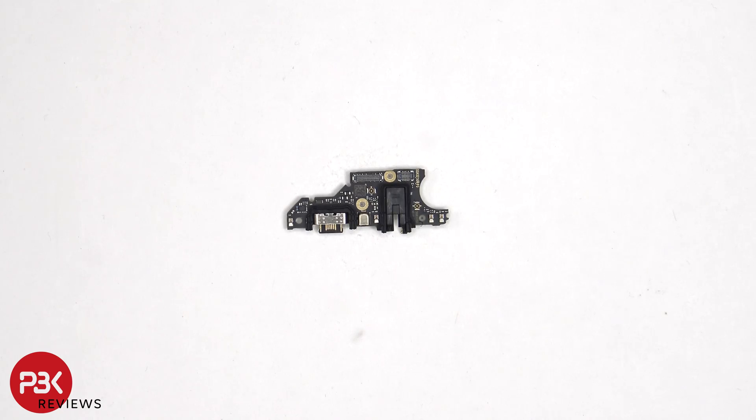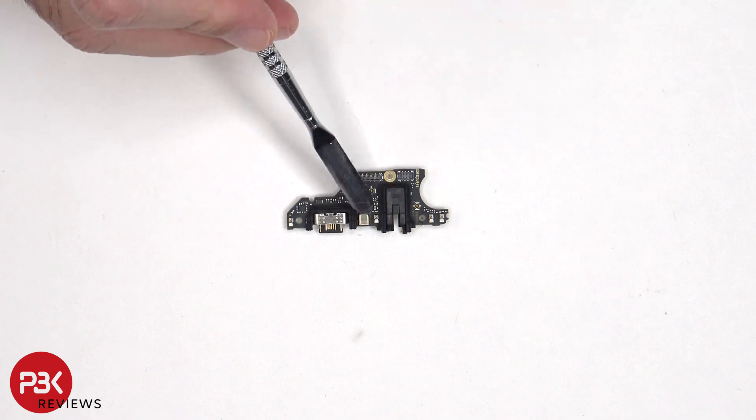Looking at the subboard, we can see rubber gaskets around the charger port and headphone jack. The primary microphone is located over here, underneath the shield.